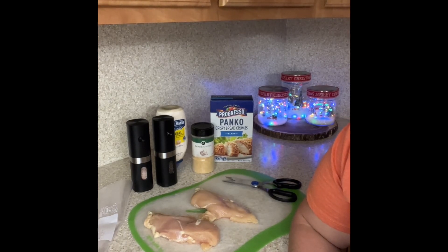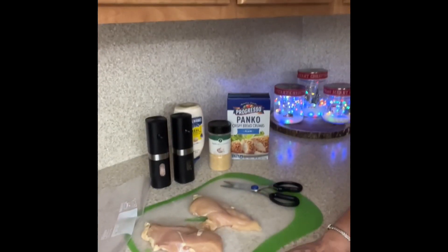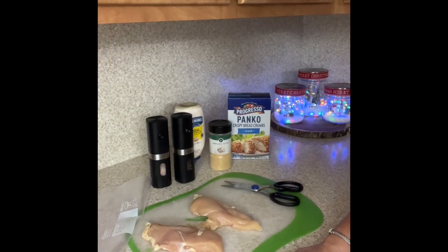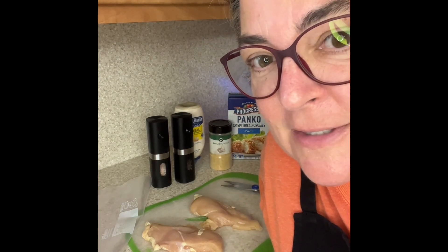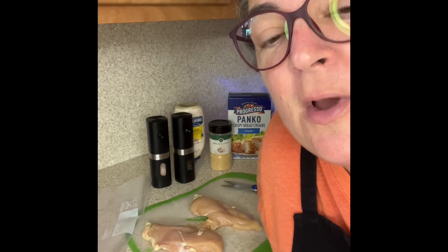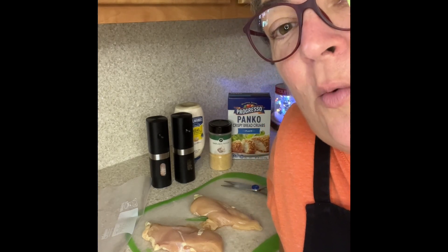I've got that Christmas music going and a little Christmas decorating going on here too. So today I'm going to make these homemade chicken nuggets in the air fryer, because this time of year it's crazy out there. There's so much going on, so many different places everyone in your family needs to go. You just need a really quick, good, fast meal. Well, this is it.